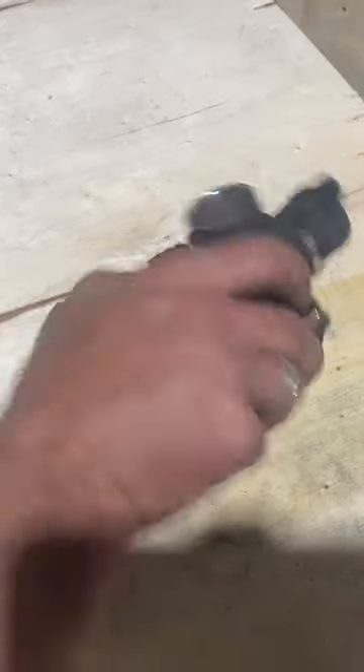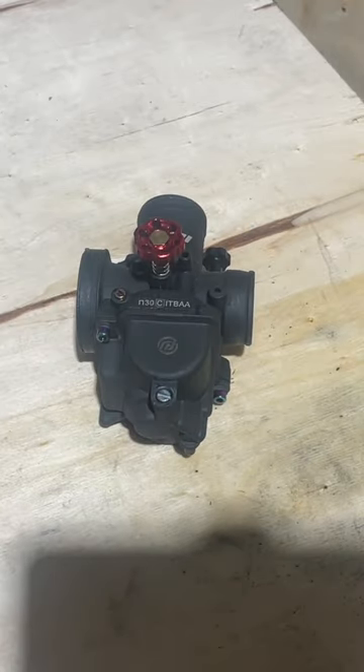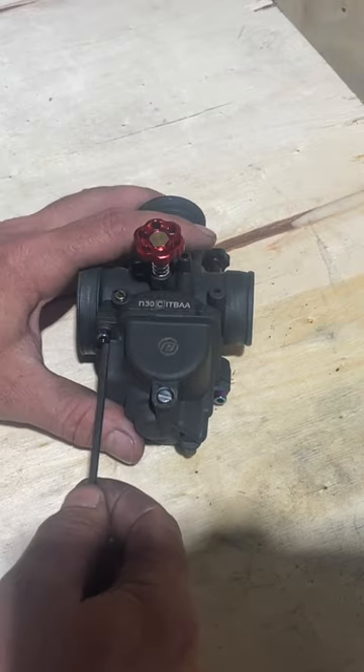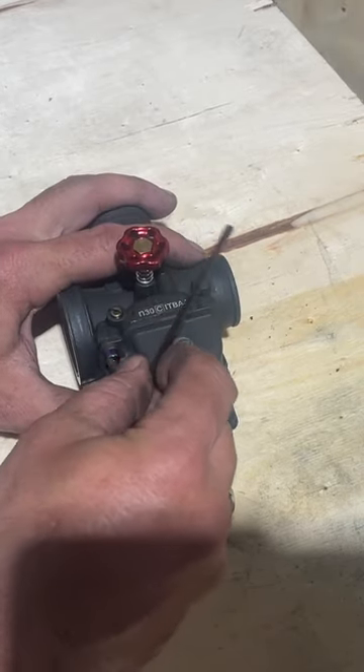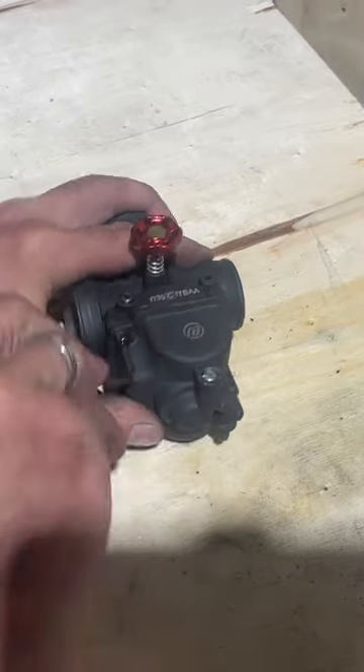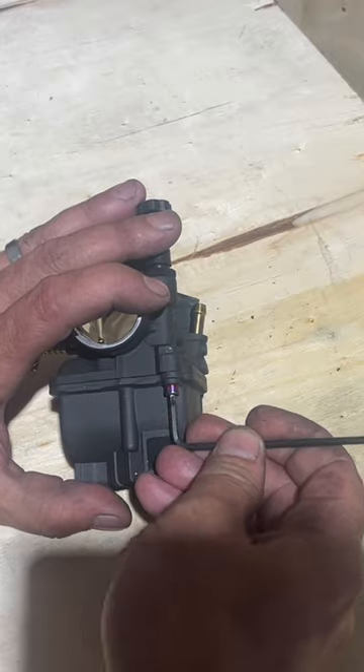Now we have our carb out, so we're going to clean it. This is the N30 - the N26 and the N30 are very similar. I already did the N26 before, but this is a really good teaching video as well. We're going to go ahead and pull off our bottom bolts for the bowl, and it's a number three allen key to do this.